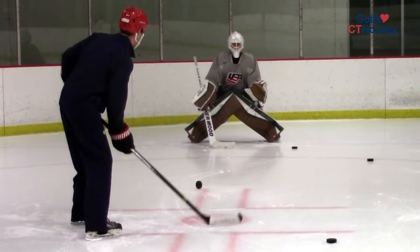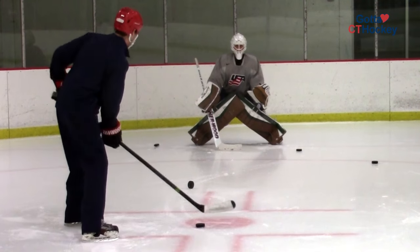Hello, I'm Jared Wayman, East Regional Mentor for the Warren Stereo program with USA Hockey and owner of Procrease Goaltending. Today we're going to take you through the Bobcat Glove and Chest Save Series.